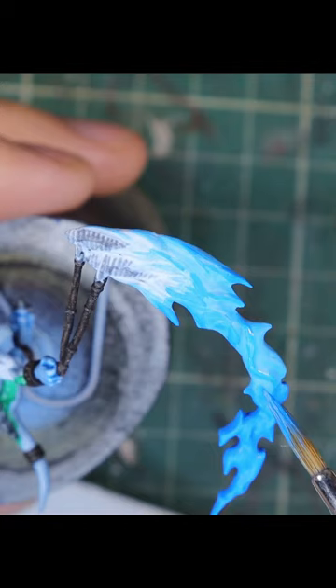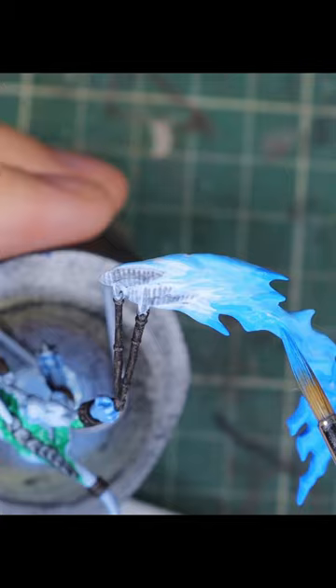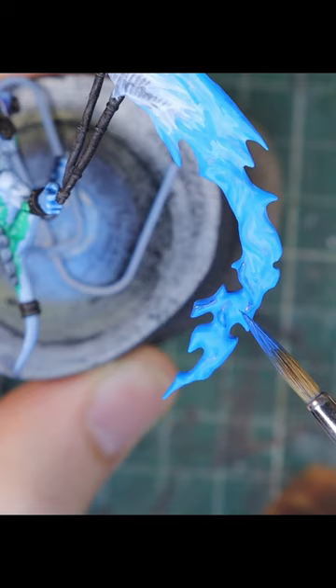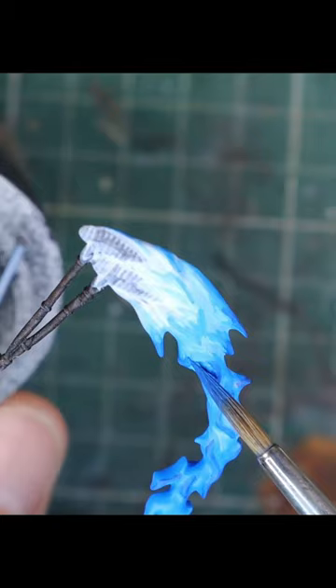I keep using darker and darker colors that I apply farther and farther away from the source of the fire. The important bit is where to place each color. For flames, we want the inner bits to be lighter and the outer bits to be darker. So that's the logic I'm trying to follow.